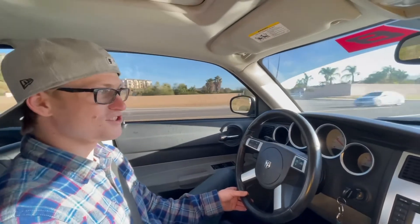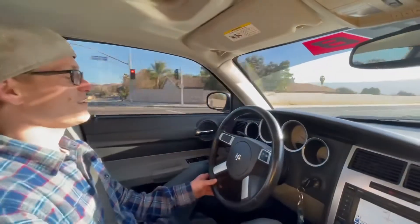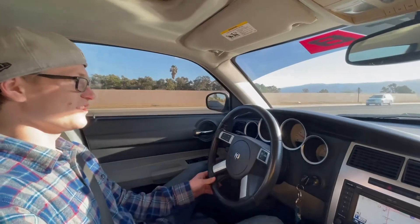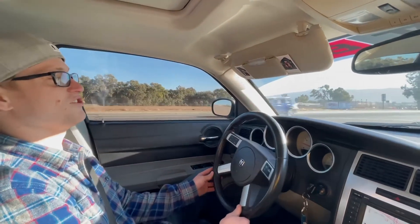The first mod was a Diablo tune — a Diablo cold air intake 91 tune. In California you can't adjust much, so all you can really do is tell it there's a cold air intake, that it has an exhaust, and you can change your tire size.